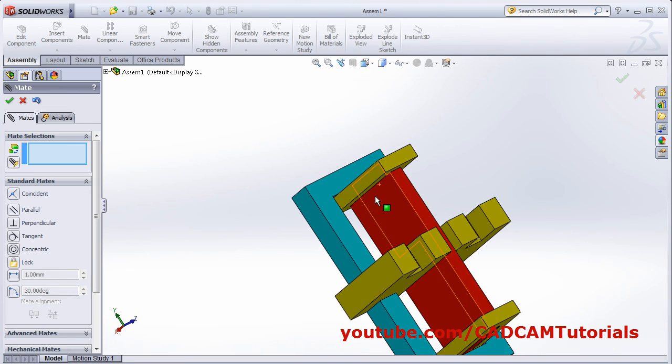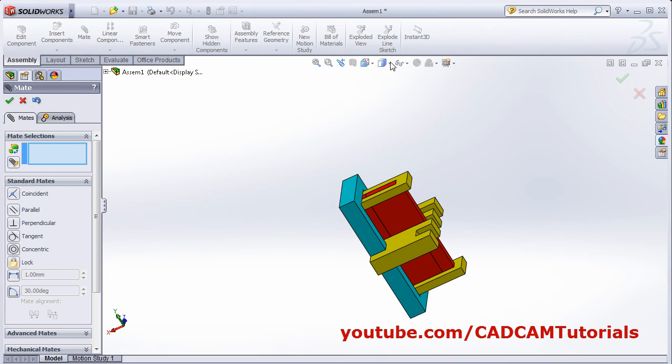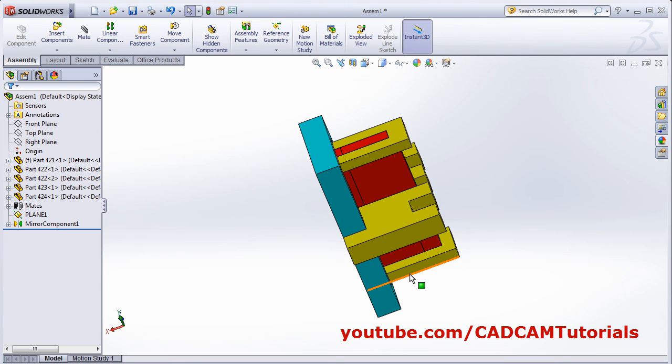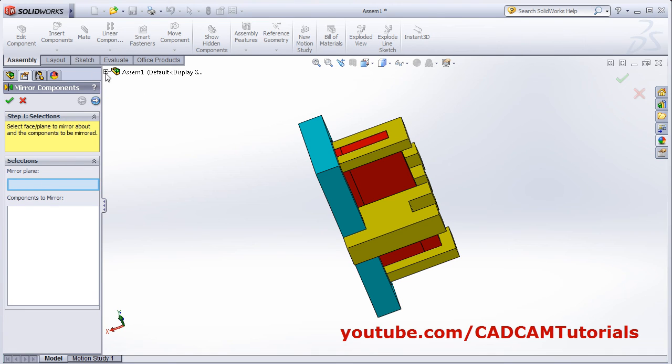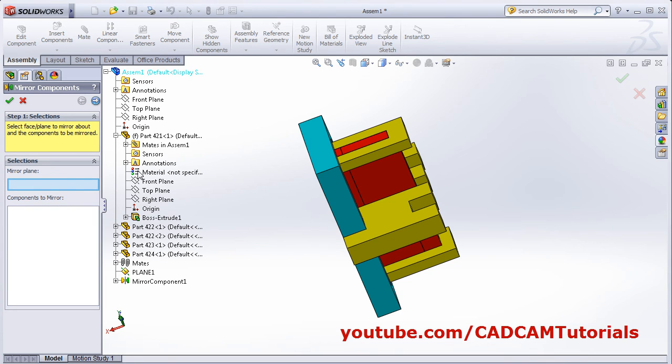Then, the same part is required on this opposite side. Again we will mirror the component around the center plane. Click mirror component. Plane — click here, click plus of this plane, this plane — right plane. Component — this to be mirrored. OK. The assembly is ready.